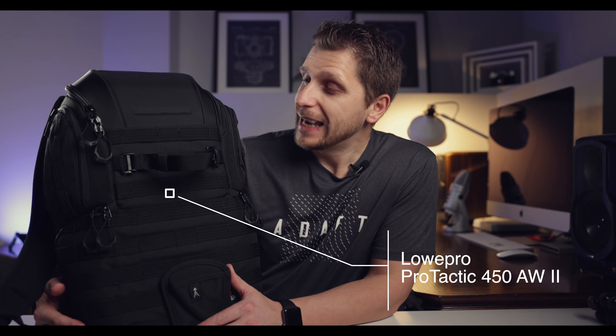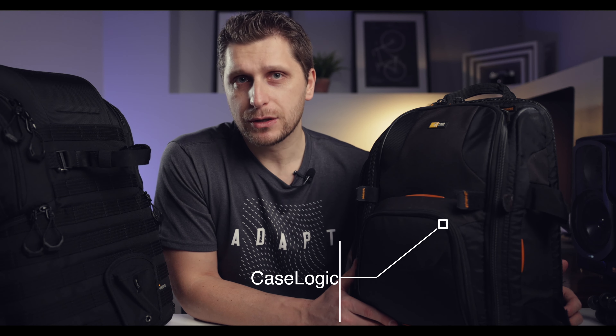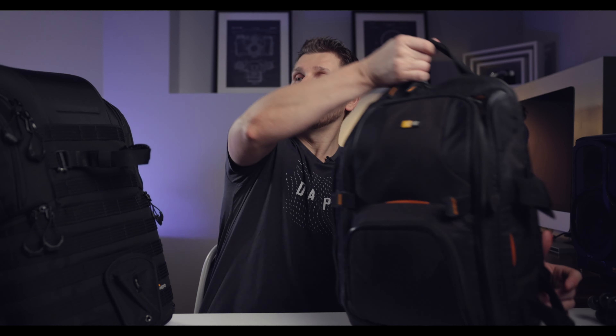Let's start with the camera bag itself. I just added a new camera bag to my arsenal — this is the Lowepro Pro Tactic 450 AW2. This bag is an absolute beast. I've been researching for quite a while what kind of bag I need, because I'd been using a smaller Case Logic bag for probably six, seven, maybe eight years, and it was getting a little too small, especially for traveling.